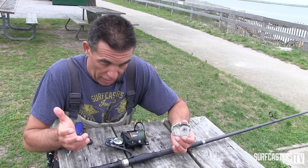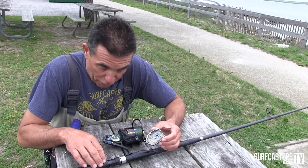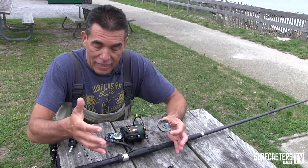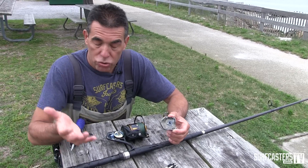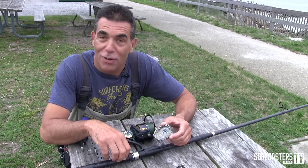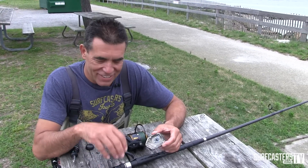For this price range, this might be a very big winner, at least for surfcasters. Penn really came out with some really good stuff the last few years — between the Battle, the Clash, now this, and the Torque getting upgraded. I'm impressed, and I'm sure my cameraman is too — he's laughing right now saying it might be time to upgrade his 704 from 1969. See you later.